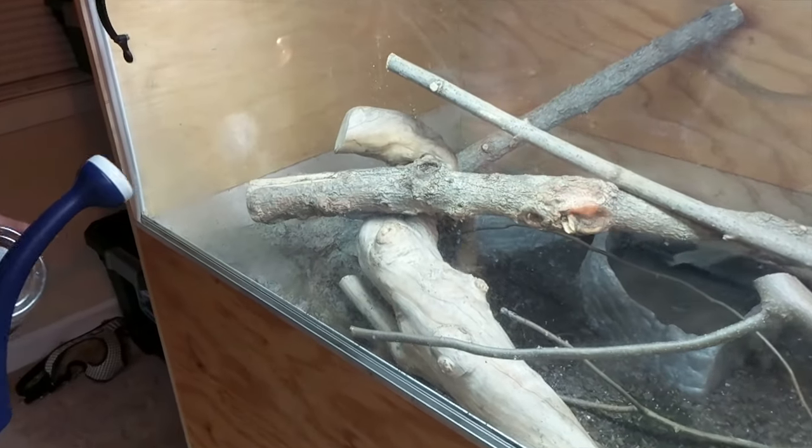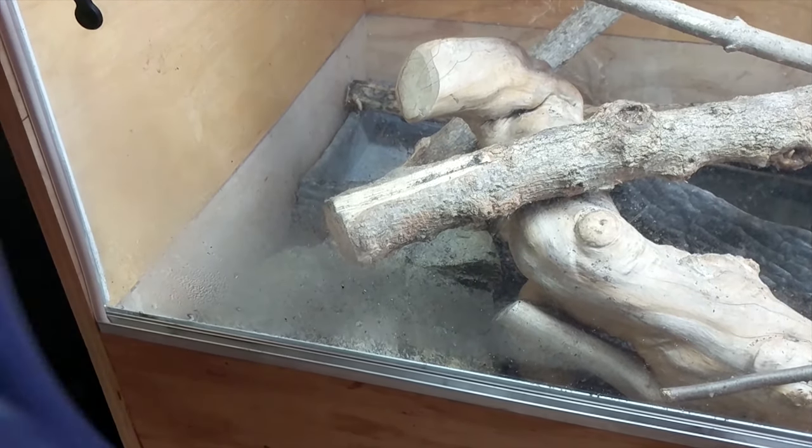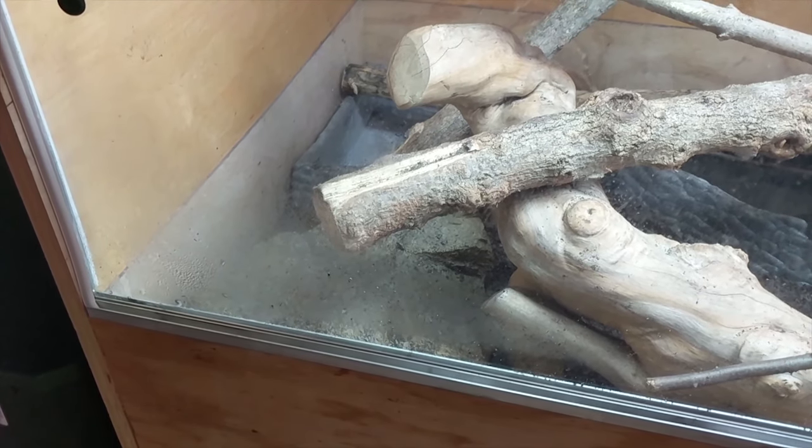The UVB bulb length should be roughly two-thirds the length of your enclosure, and your lizard should not be able to get within 12 to 15 inches of the light. As for humidity, these monitors require high humidity — almost to the point where when you open their enclosure you should be hit with a big heat wave of moisture. You can see water droplets on the outside of the enclosure, which is a good sign. You don't want humidity to dip below 70%; I'd try to keep it around 80%.